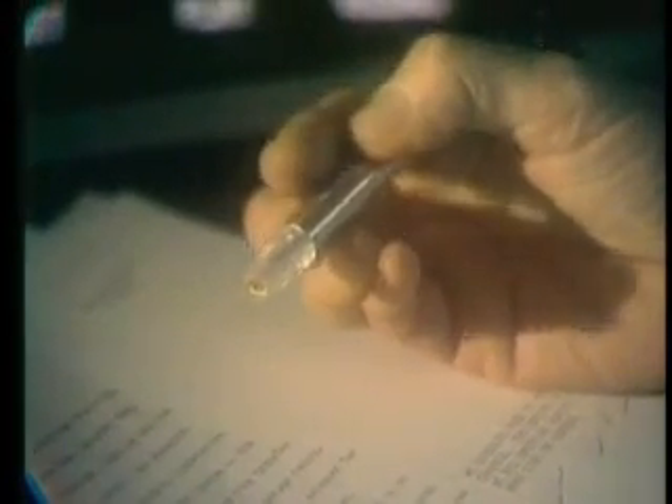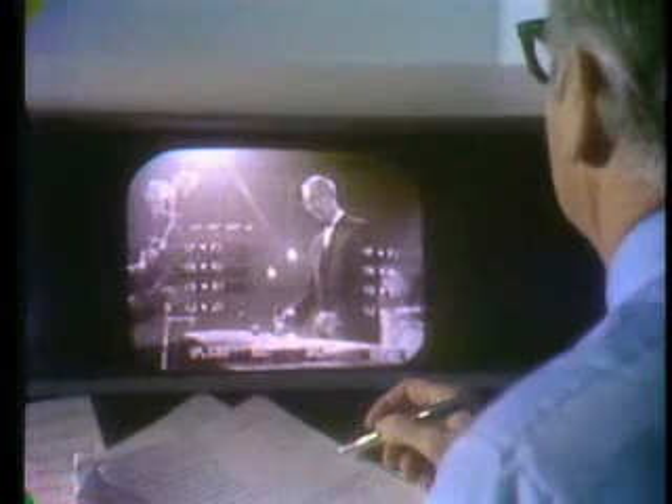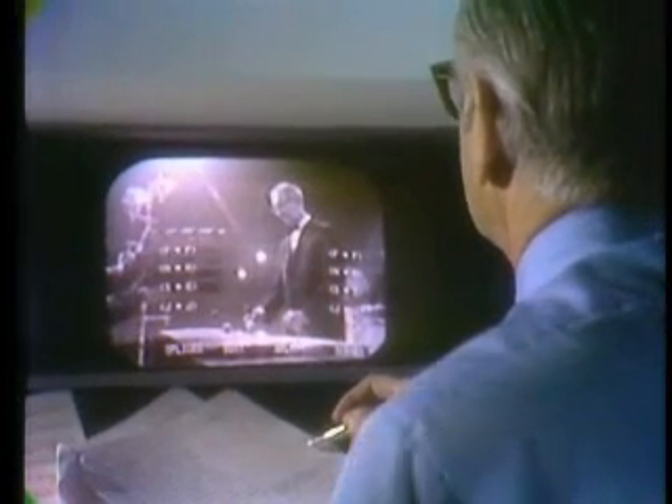The light pen you see here is the way the editor talks to the system. By merely pointing it at a Q-word on the monitor, system 600 will instantly respond. This scene list or menu identifies for the editor what scenes and takes he has previously selected and stored in the disc-pack memory. He is free to call up whatever scene he wishes to see and in any order he pleases. The first frame of the selected scene appears, together with the play menu superimposed. By using the light pen and this menu, the editor maintains complete control of the scene.